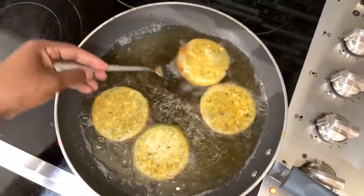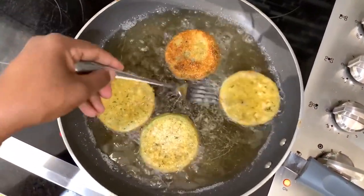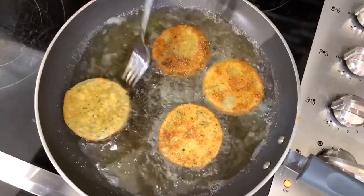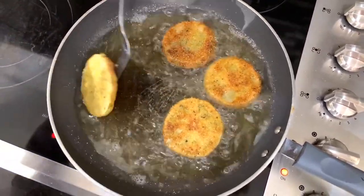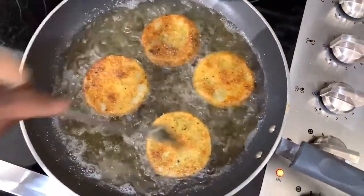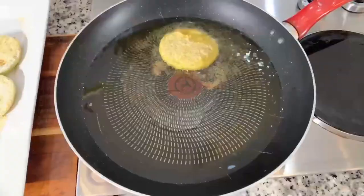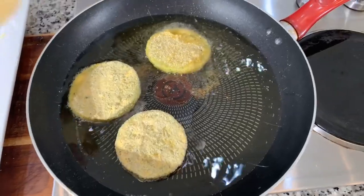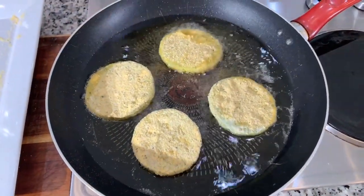When you start to see golden brown towards the edge, that's your indication to flip it over. Look at that — that's what you want your fried green tomatoes to look like: beautiful, crispy, and golden brown. You'll know it's done when you see that perfect golden brown color. Don't rush them or go in bothering them with a spatula, because you could knock off all that gorgeous breading we worked so hard to achieve. Look from the side — you'll see that beautiful golden brown ring. That's your cue to flip.